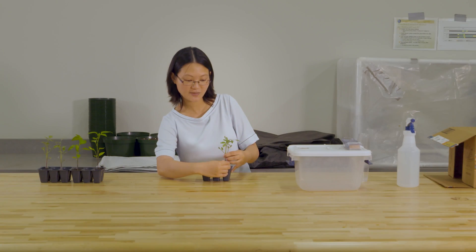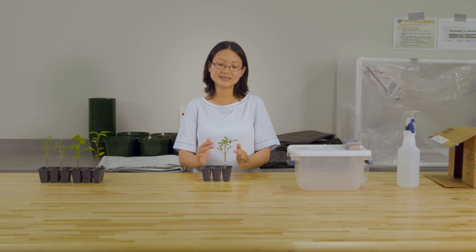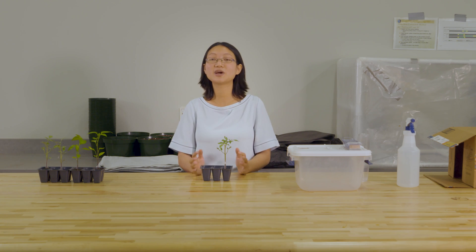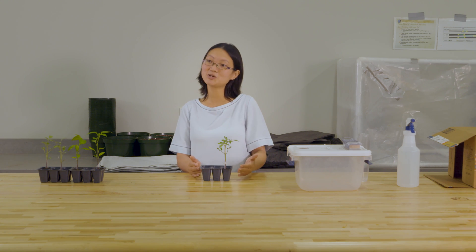This is a grafted tomato plant. After it heals and reconnects, you can grow it as a regular tomato plant and get very good fruit. The plant will be stronger because of the transformation made by grafting.